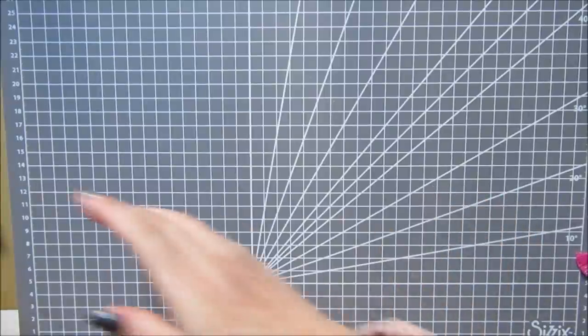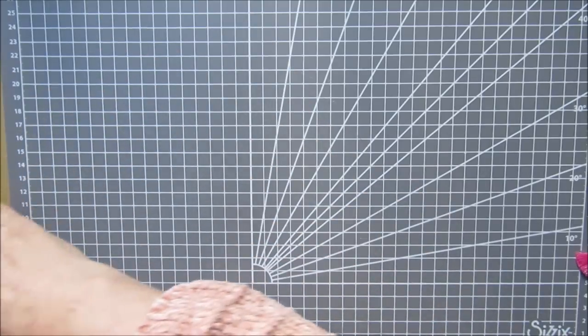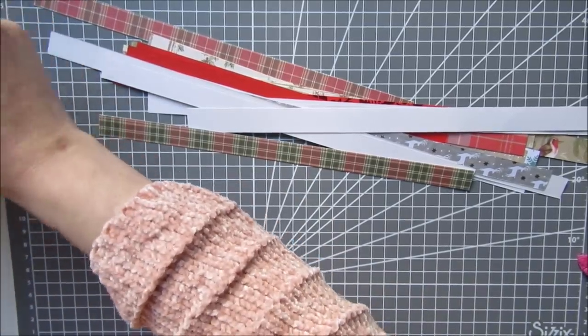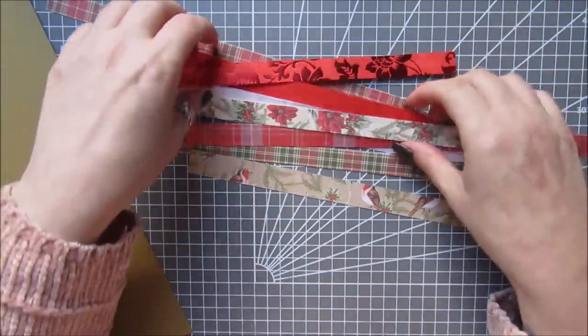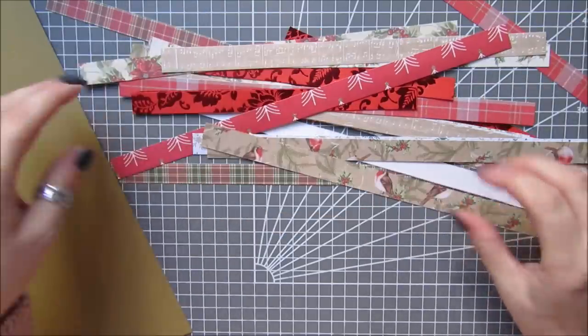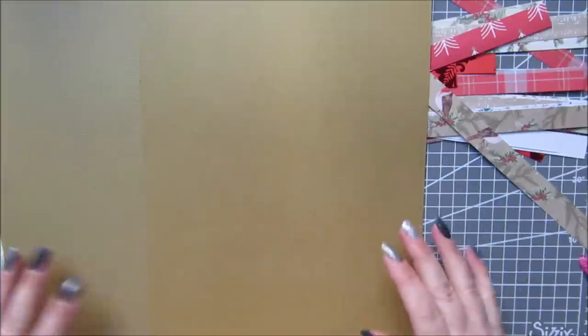I thought we could do a Christmas one, and this is the A5 notepads that I've got. I've just cut loads of scraps up which were about five eighths of an inch wide — this was like a beautiful foiled Christmasy paper. I've just raided what I've got and cut lots of scraps up. I've got two pieces of A4 card — this is the Sizzix card — with texture on one side. I want that texture to be on the inside of the notepad, so I'm going to cover the flat side, and this other one will be for the pen box.